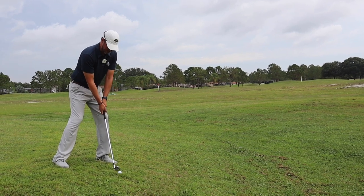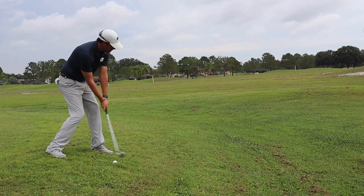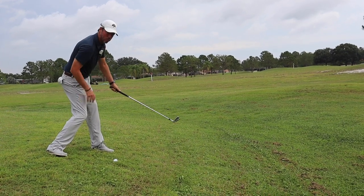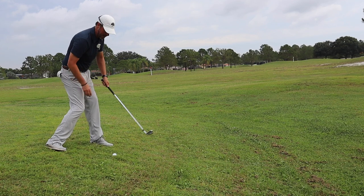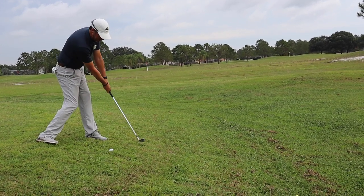We're going to take that club and focus on staying in that shot, so that when you finish the stance, your body weight is really going to be on that lead leg. That will allow you to brush through the impact zone and get that ball up in there.